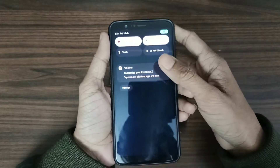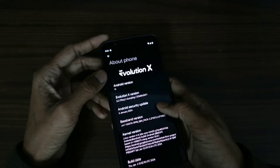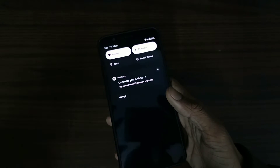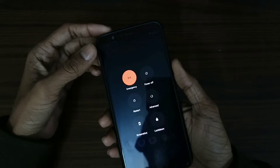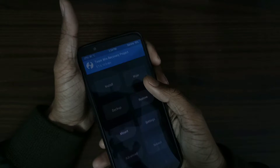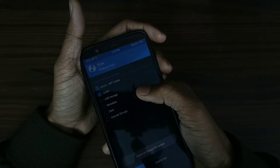Hi guys, right now I'm on Evolution X ROM, Android 14. Now I'm going to install Cherish OS Android 14 ROM. First, let's boot into recovery mode. Now you need to wipe all these except internal storage — wiping it.